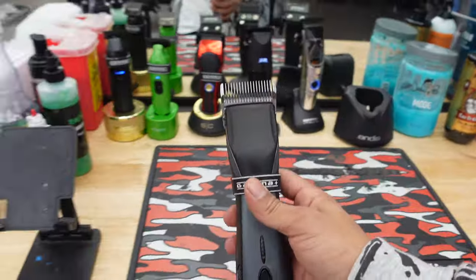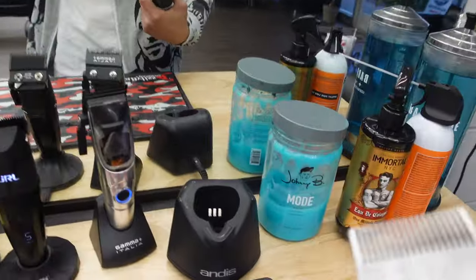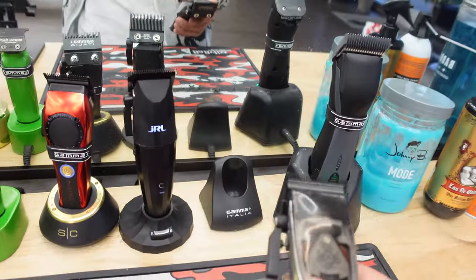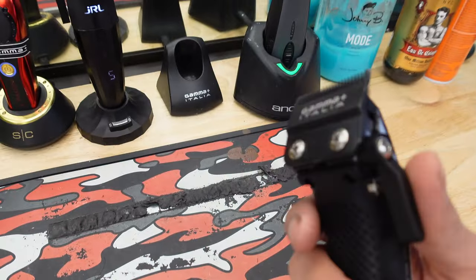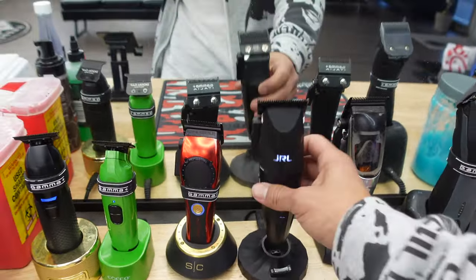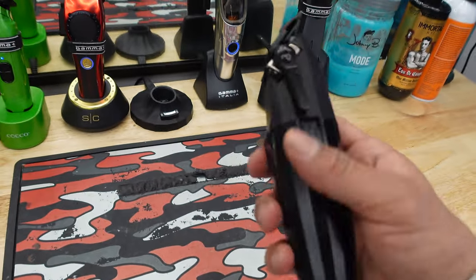And then here we go — we got our big boys right here. Start off with our Andis Supras — you got to have a detachable clipper if you're a barber. If you don't have one yet, I strongly recommend getting a detachable; once you learn how to use it, it makes your job easier. Right here we got our Gamma Ergos, which are really nice, and our JRLs with two speeds — those are nice too.